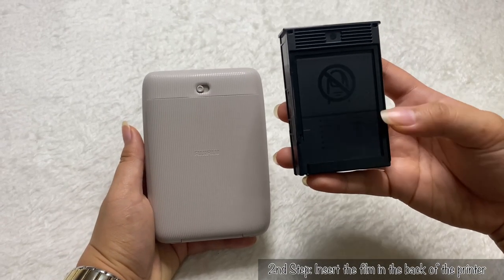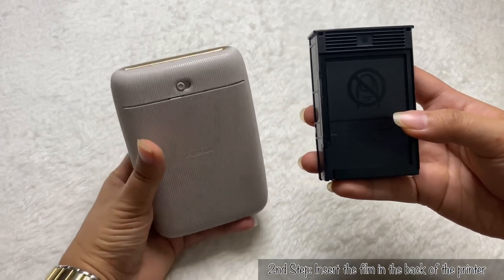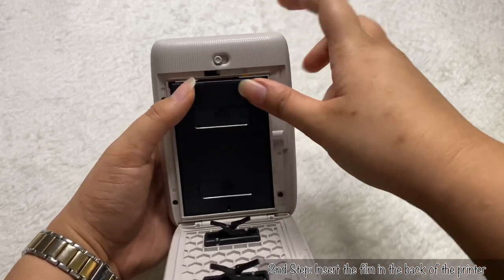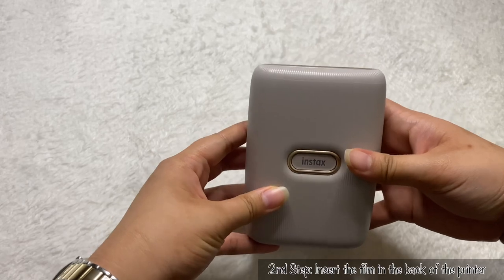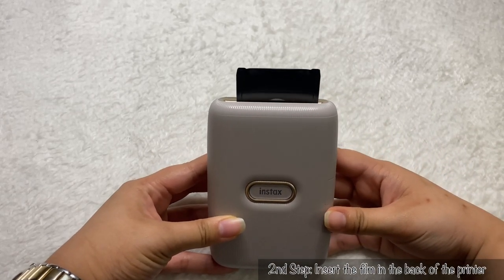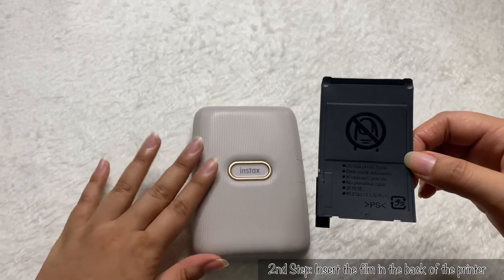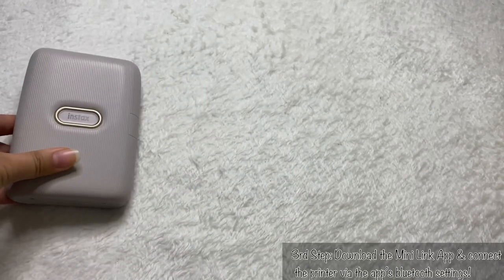Let me show you — this cover is going to come out once I insert the film and close the door. Note that this will only happen if you did the first step, which is fully charging the printer. Now we're done with the second step: inserting the film.